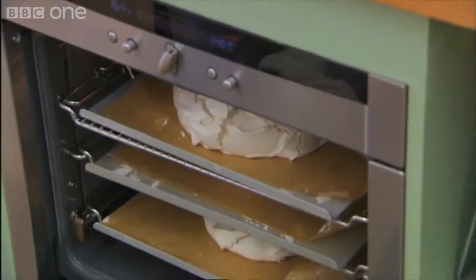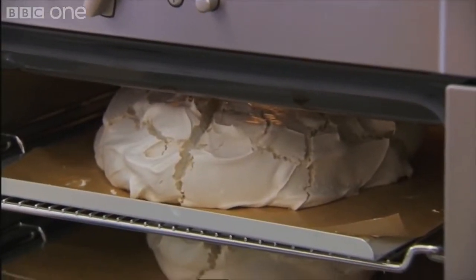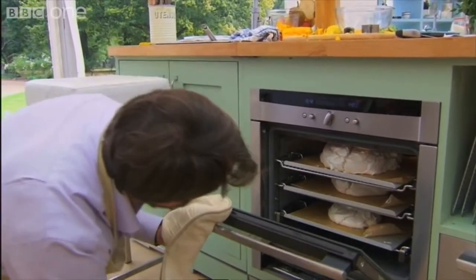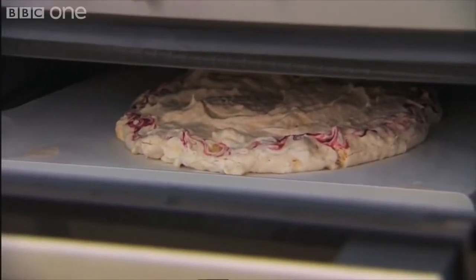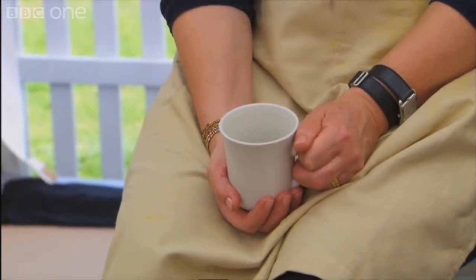Oh, it's gone massively tall. You may have to dismantle the whole kitchen to get it out. How do you know if they're done? I'm waiting for my meringue to cool down now in the oven. I'm not going to relax in this competition until I hear that it's time to stop.